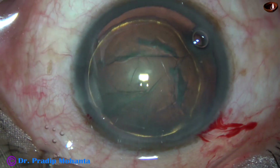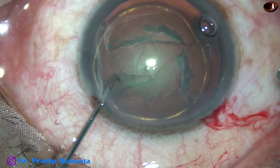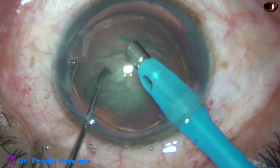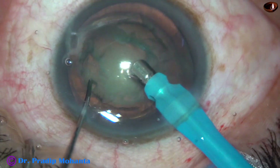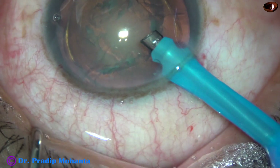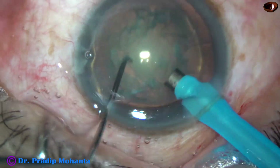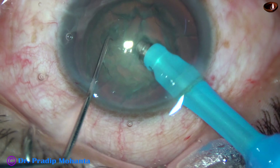The machine being used is the Catalys Cataract 3. I am in high vacuum, high flow rate mode from the very beginning. The phaco needle goes in with its bevel down. Some superficial cortical lens matter is removed. Now the handpiece is turned, bevel is made up. Vacuum is 450 mmHg, flow rate is 45, and ultrasonic energy is 60%.